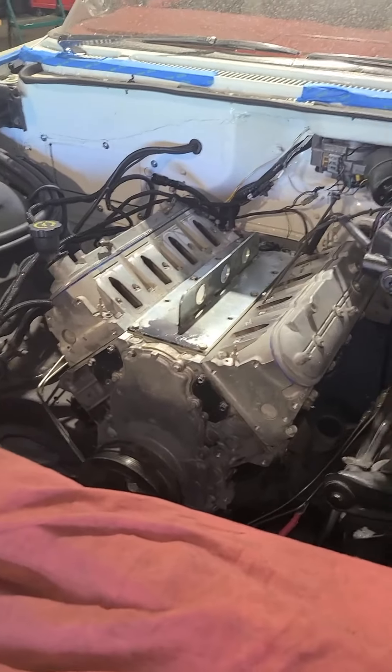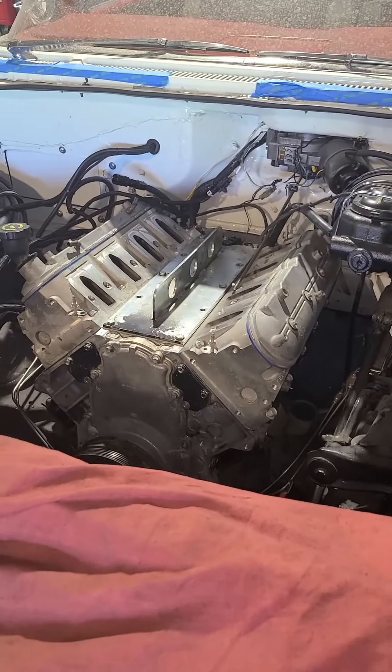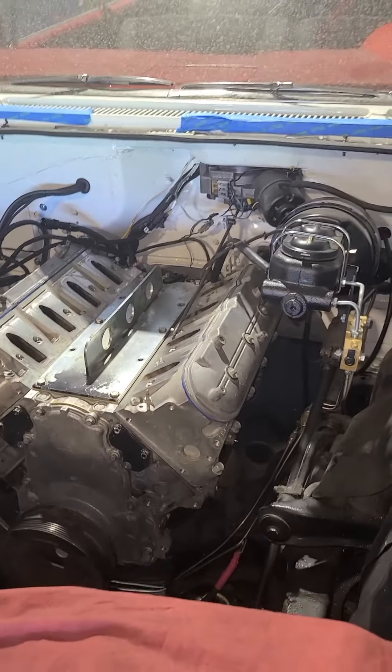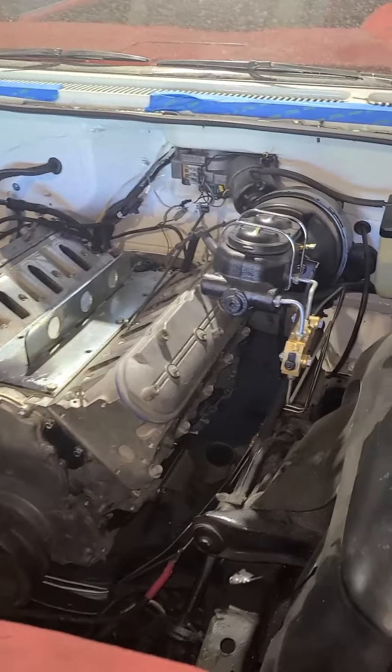We are having a great day today at Wipe One Auto. We got our LS1 mounted in the car. This is pretty much done with our mock up - we believe everything that we need will clear.